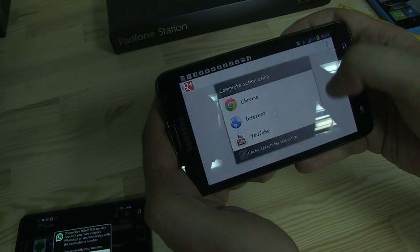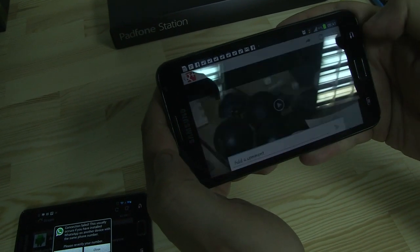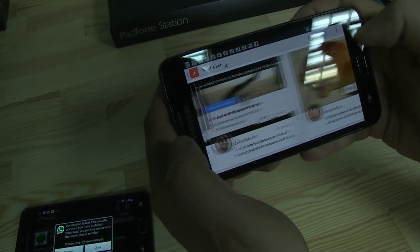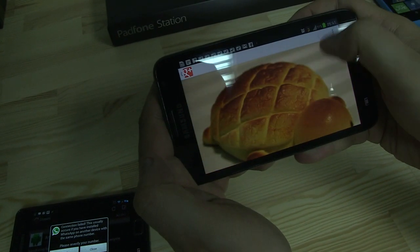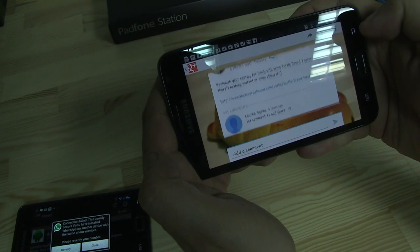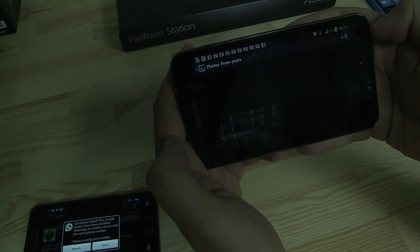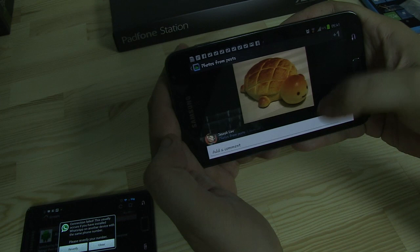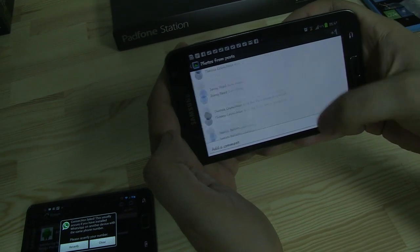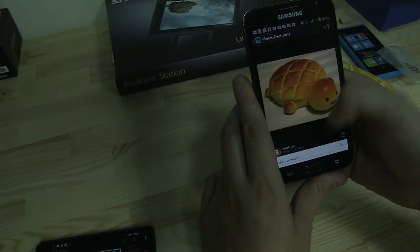Let's just click into one of these articles and see what else is going on here. Maybe not one with a video in there — how about this one? So the article itself was kind of floating over the picture. That's not really different from the former version of the Google Plus app.